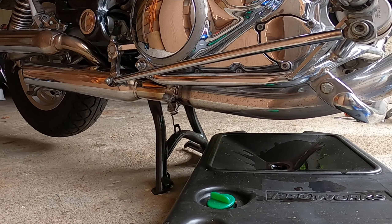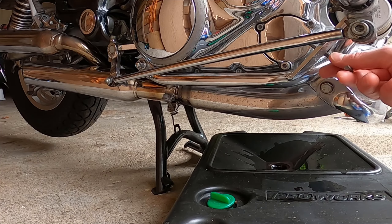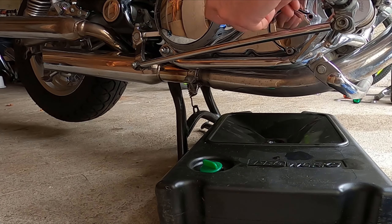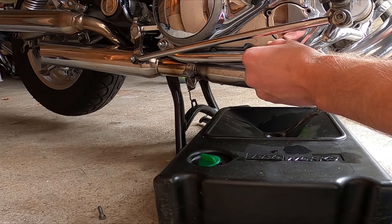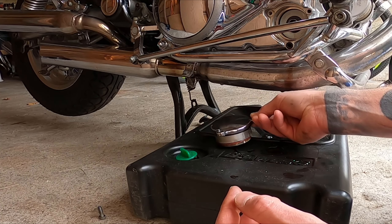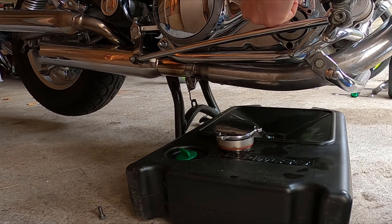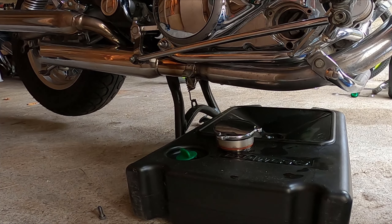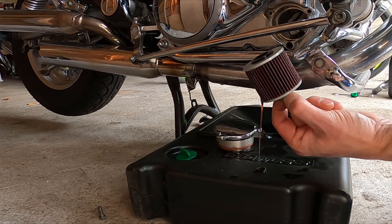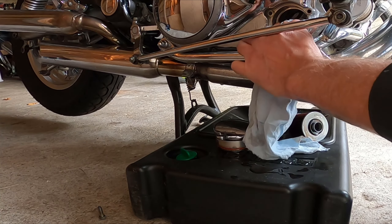While it's draining, go over to the right side where the hatch for the oil filter is located. Use an allen key to unscrew those three bolts, take the lid off, then take out the oil filter and remember which way the oil filter was placed inside the bike. I'm also cleaning the oil filter cap a bit.